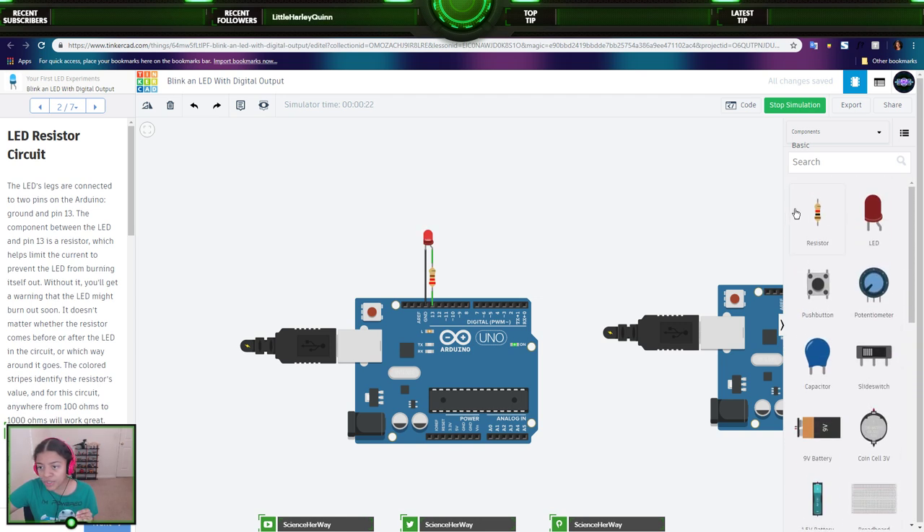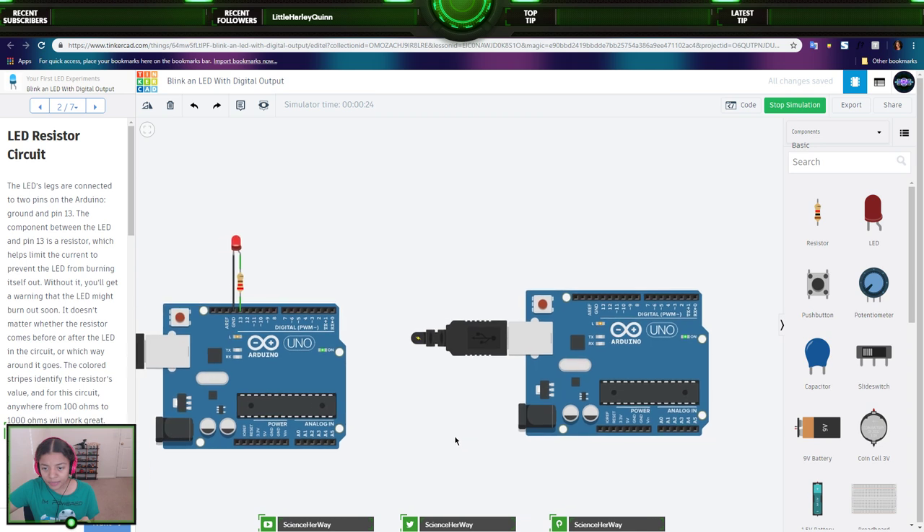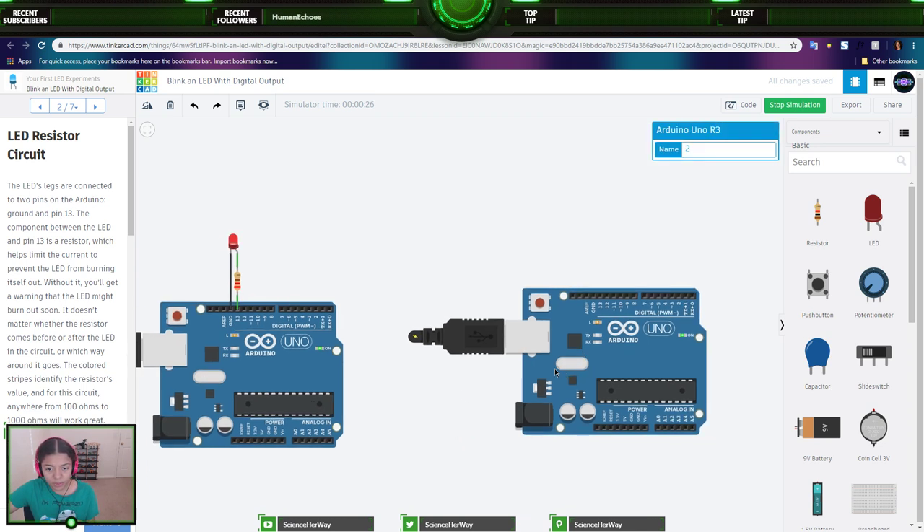The LED is polarized, which means it only works when the legs are connected in a certain way. The positive leg, called the anode, usually has a longer leg and gets wired to power — in this case, coming from the Arduino's output pin. The negative leg, called the cathode, with its shorter leg, connects to ground. So pin 13 is the power for the longer leg, and ground is the negative. I need to also grab a resistor — let me stop simulation.